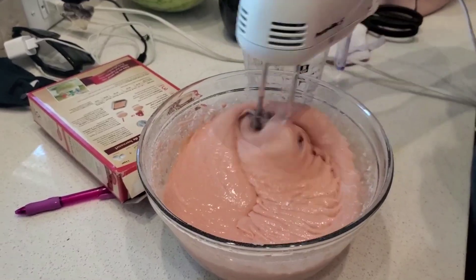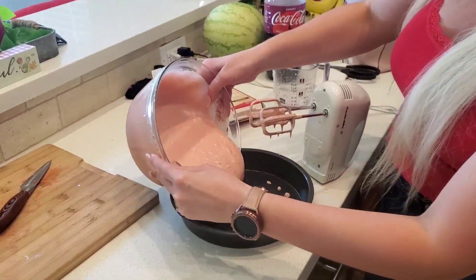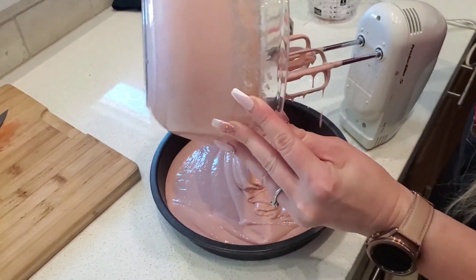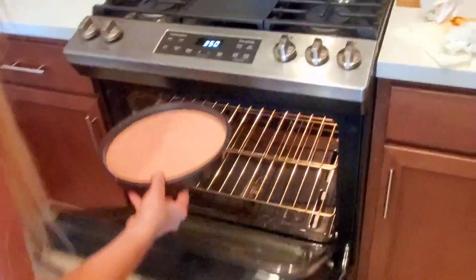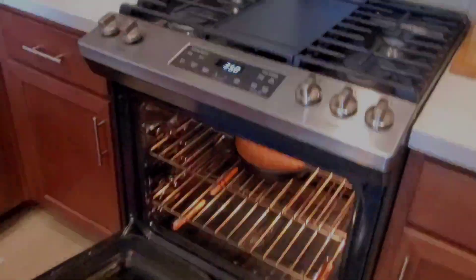Oh my god, look at that! We're baking it on 350, you guys — stay tuned.